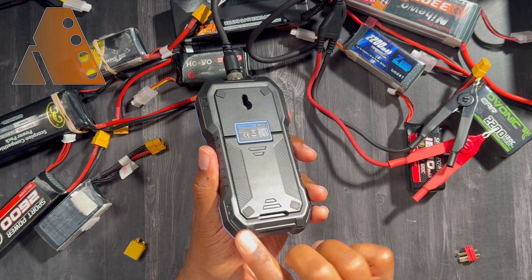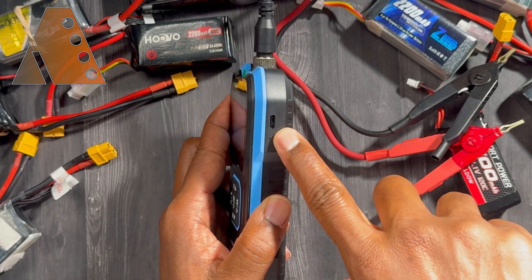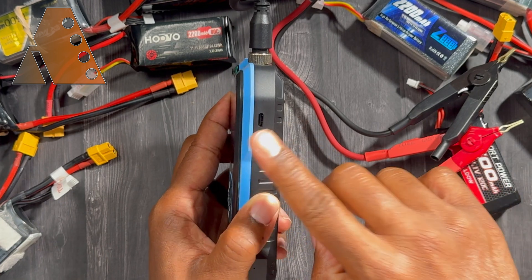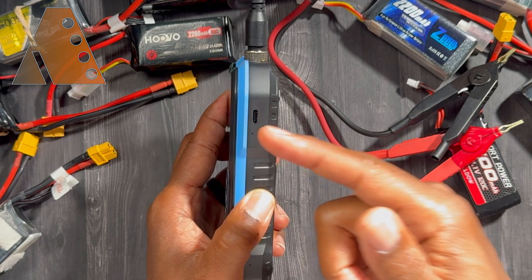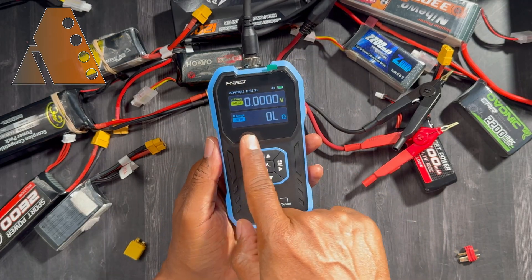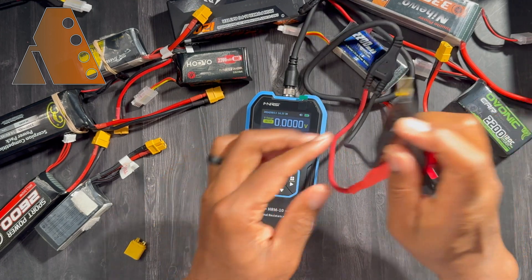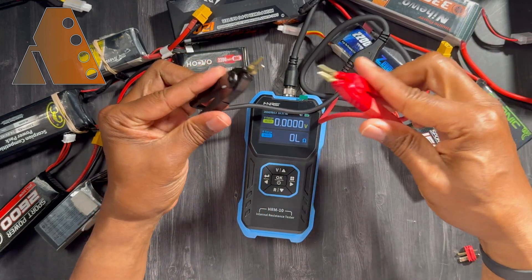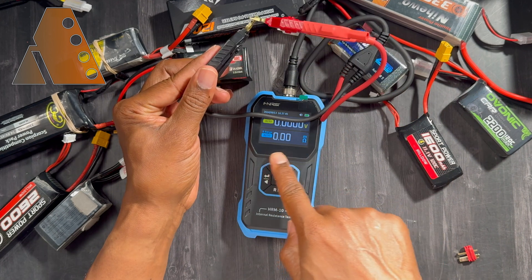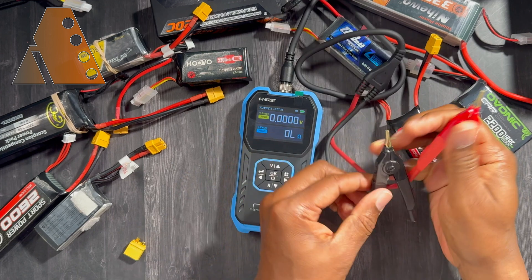There are two little feet on the bottom and a USB-C connector on the side for charging, with a small LED light that indicates when it's charging and when the charge is complete. With the device turned on, you'll see it's not showing any resistance reading yet. If you short the two leads together it doesn't hurt anything — it will give you a zero reading because there is essentially no resistance.